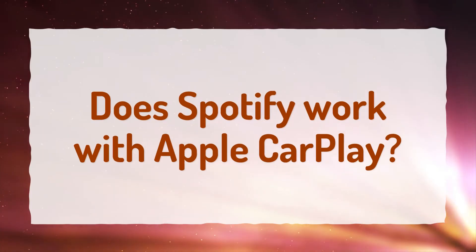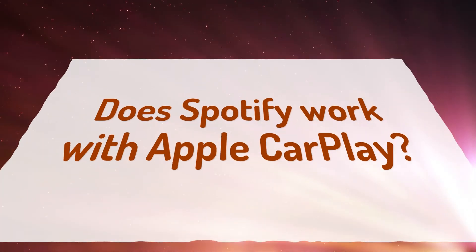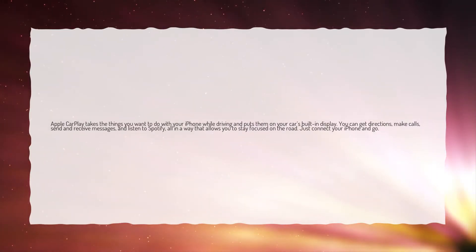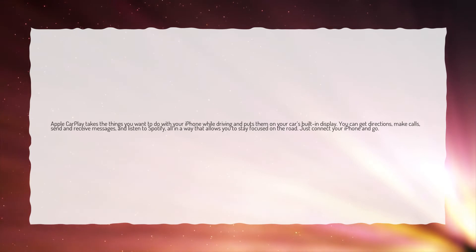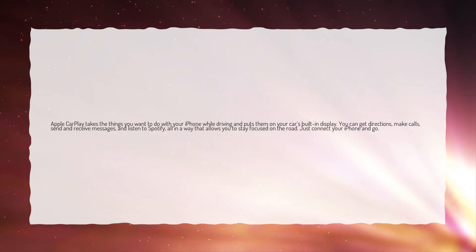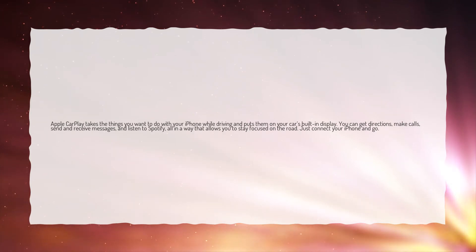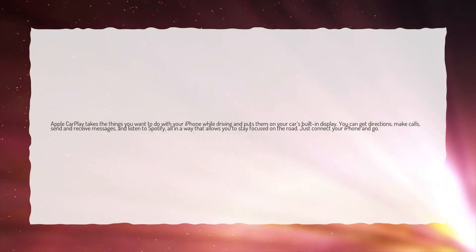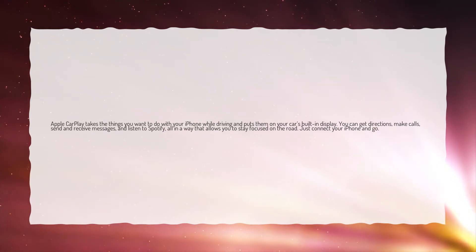Does Spotify work with Apple CarPlay? Apple CarPlay takes the things you want to do with your iPhone while driving and puts them on your car's built-in display. You can get directions, make calls, send and receive messages, and listen to Spotify, all in a way that allows you to stay focused on the road. Just connect your iPhone and go.